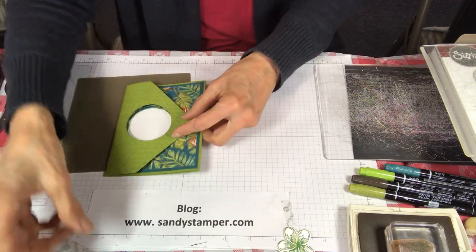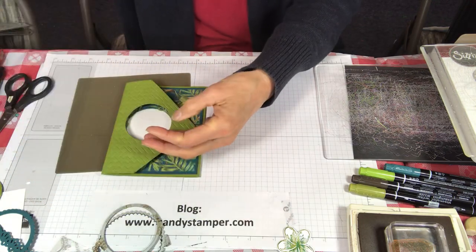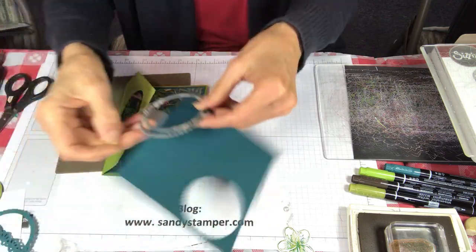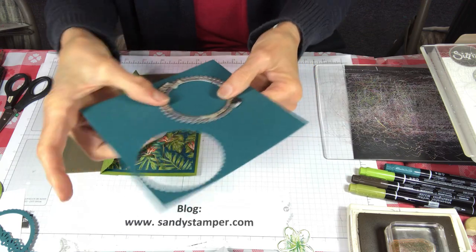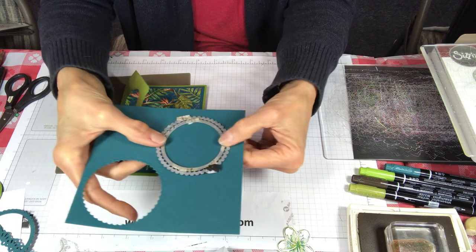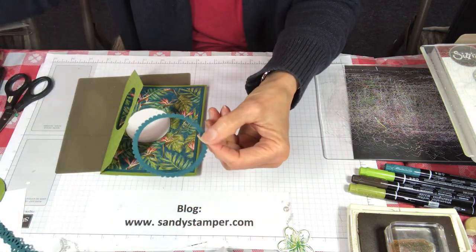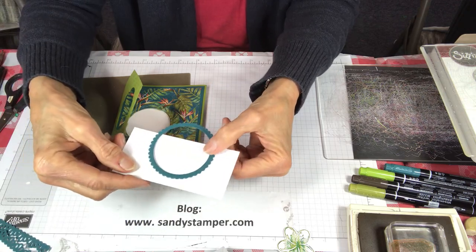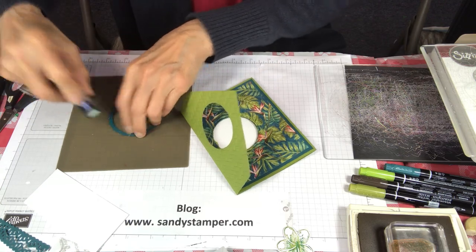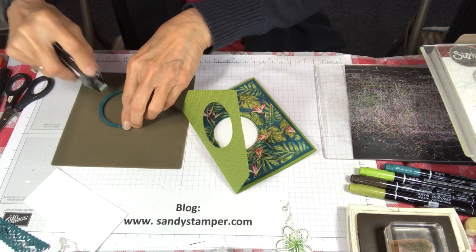Now what we're going to do is create the little scallop border around the circle. We're taking the very same circle dies — the two are concentric circles — and put them on some pretty peacock. You can put them together at the same time and run them through just one time. Then we'll put some snail on the back of this and add it to the front of the card.